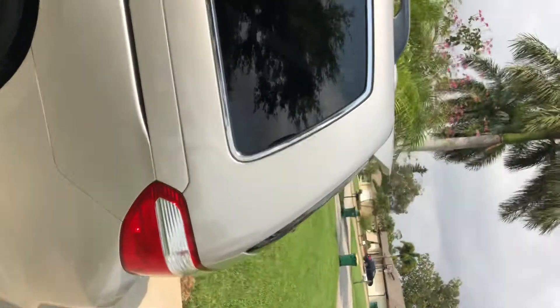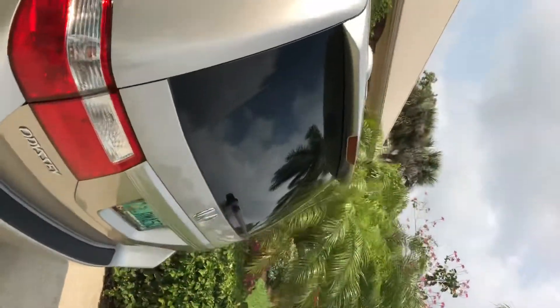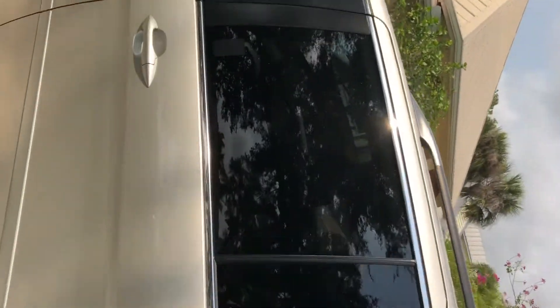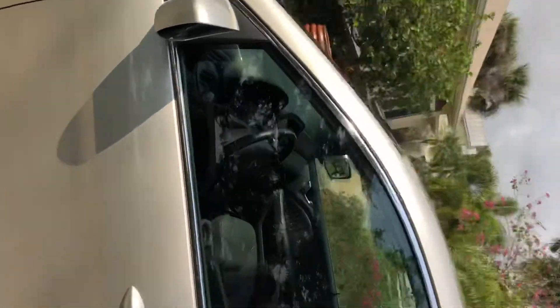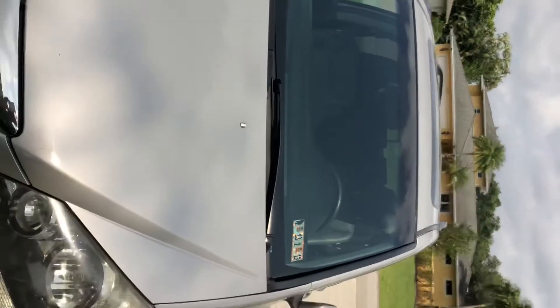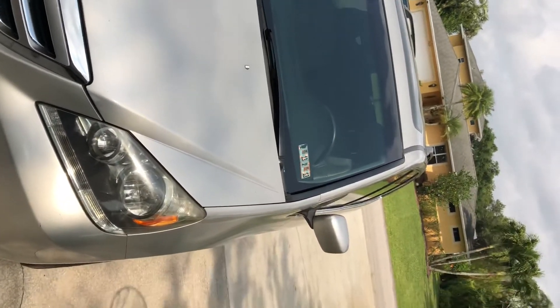The car's got some nice tinting on the windows through the back. Obviously on the driver's side you can't have nearly as much tint, but you're welcome to look through all those invoices that I have.